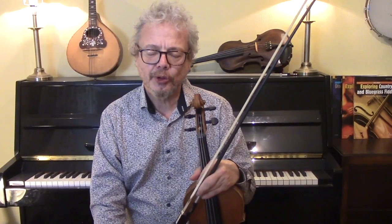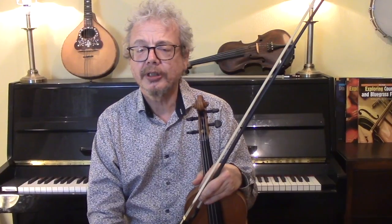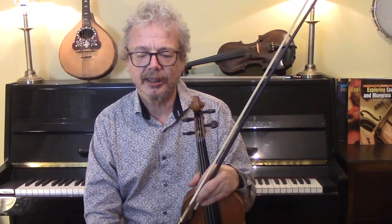If you want to hear a recorded version of this, then look at the Transatlantic Sessions with Jenna Reid and Ali Bain playing this, and it will break your heart.